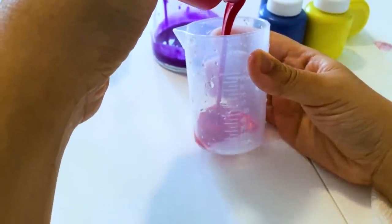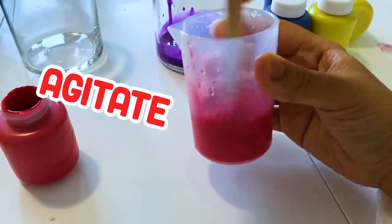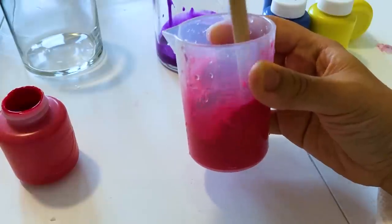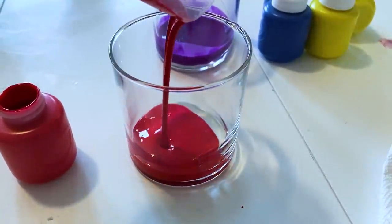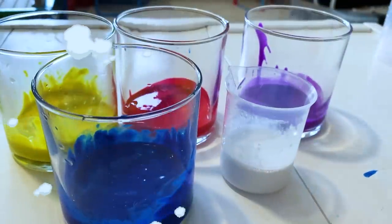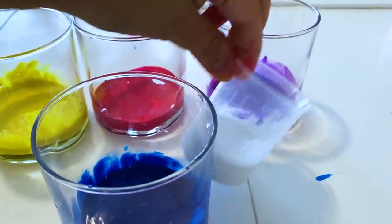Here I have red and water — agitate, agitate! Let's mix and agitate. That's another word for mix and stir. It's my favorite word, which means to mix or stir. Okay, here are the other colors. So I also made blue, yellow, and white.